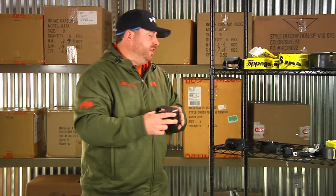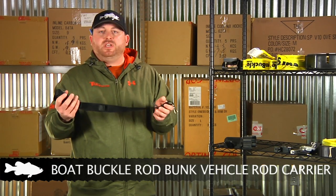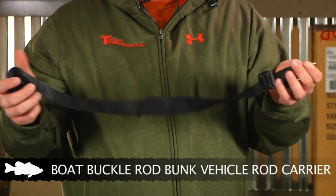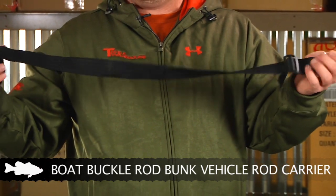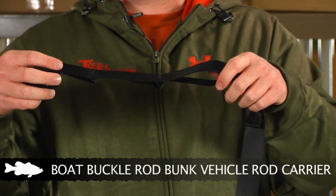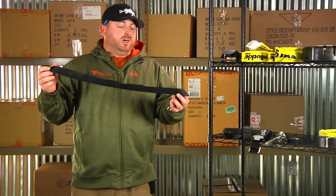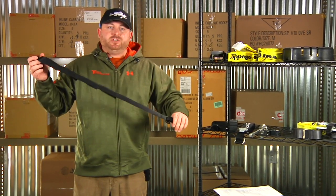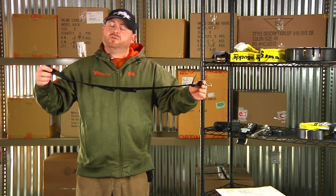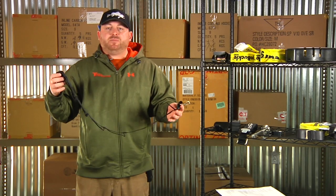We also have a rod carrying system for your vehicle, also from Boat Buckle. Most guys use this inside their truck or SUV, mounted across the roof. It comes with rings that you put into the roof of your SUV, put the clips onto those rings, and run one across the front and one across the back. The little loops slide the rod in at either end — one for the tip and one for the butt end — and it holds up to seven rod and reel combos nice and secure, out of the way so you're not getting hooks in your hands or people sitting on your rods. You can also use it in the bed of your pickup, mounting the rings to the underside of your pickup rails so the rods stay suspended in the bed instead of laying on the bottom getting scratched up.